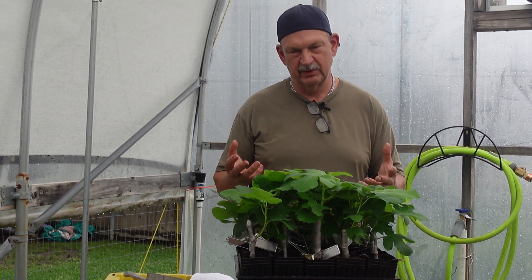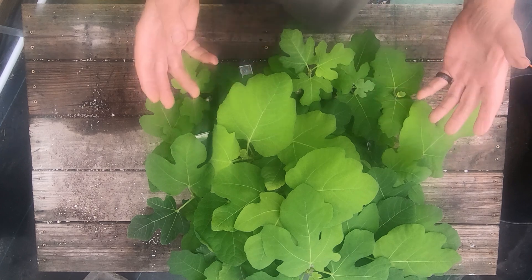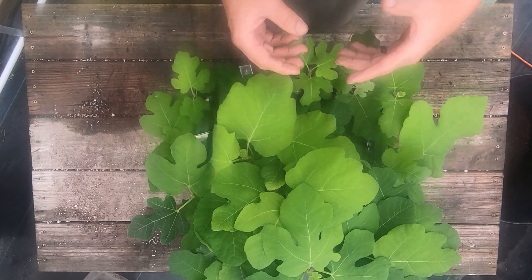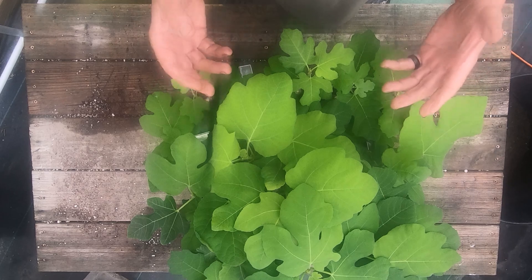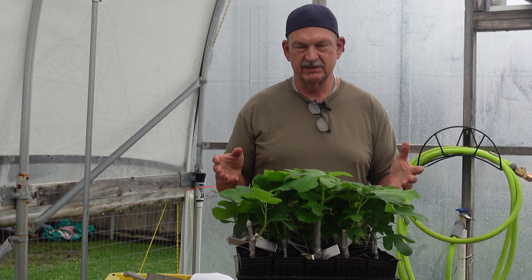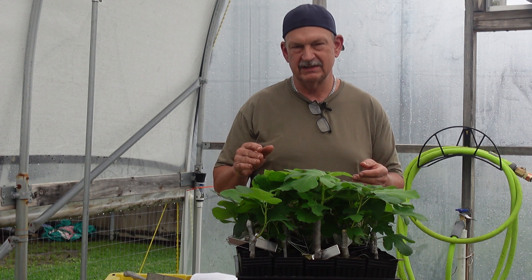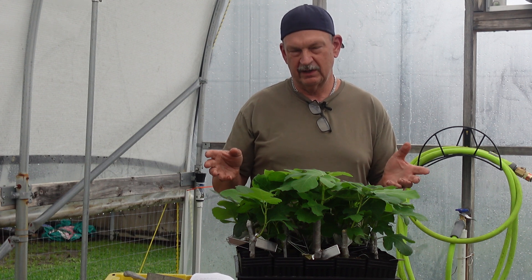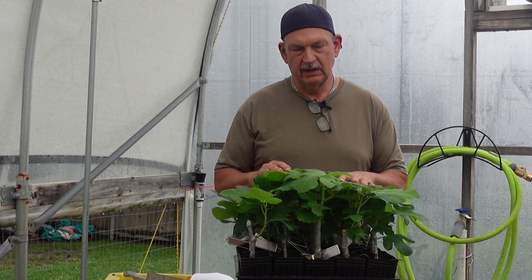We're going to expose the roots and I'm probably going to destroy some of them, but I'm still going to attempt to pot them up afterward. I want to expose the roots and see what they look like - to see if there's any difference between the rooting hormones, and also whether the cut on the bottom of the cutting made a difference. Let's get them separated out and start exposing the first group.